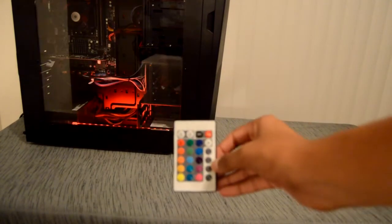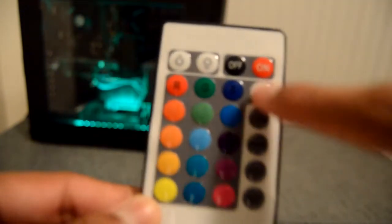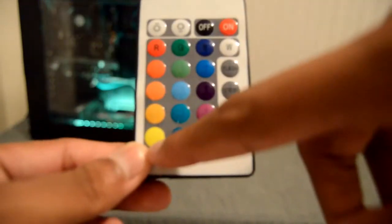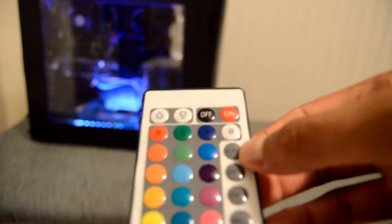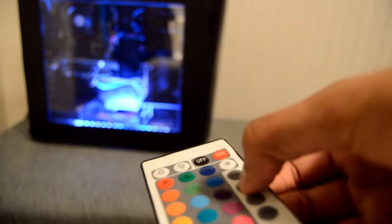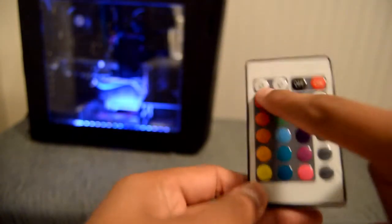Here are some of the different features on the remote. You have all your different colors: white, blue, green, red shades, green shades, blue shades, and white. Over here you have the different modes — it's in faded mode right now. There's strobe mode where it just blinks on and off, flash mode, and fade mode where it changes colors as it progresses.